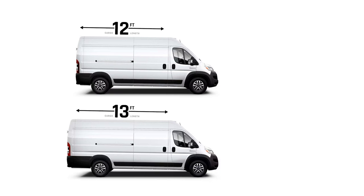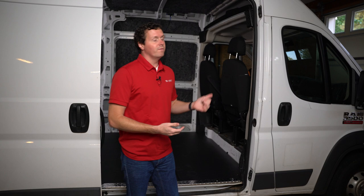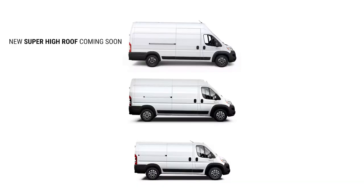You can get an extended version of the 159, which gives you a little bit longer length behind that rear axle. The van behind me is a 159-inch regular wheelbase with the high roof. The Promaster is available in two different roof heights: the standard or low roof, and the high roof. Once you get into those 159-inch wheelbases, you only have the high roof option, but on the shorter wheelbase options you can get the standard roof as well.